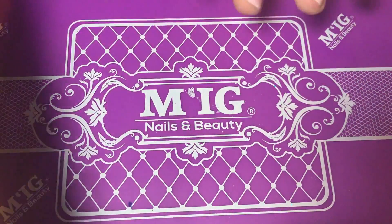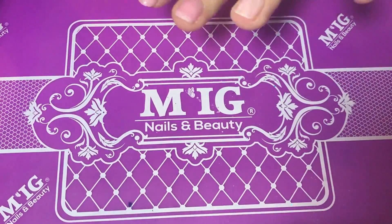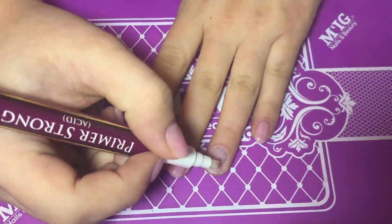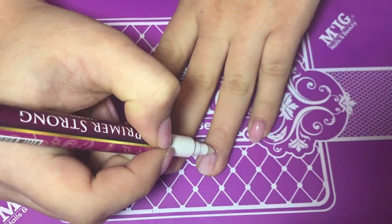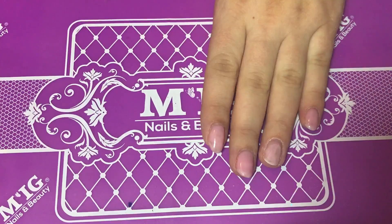Now I'm using nail prep and waiting for it to dry. After the nail prep is dried I'm using primer strong, which will create the perfect adhesion between the gel and the nail.